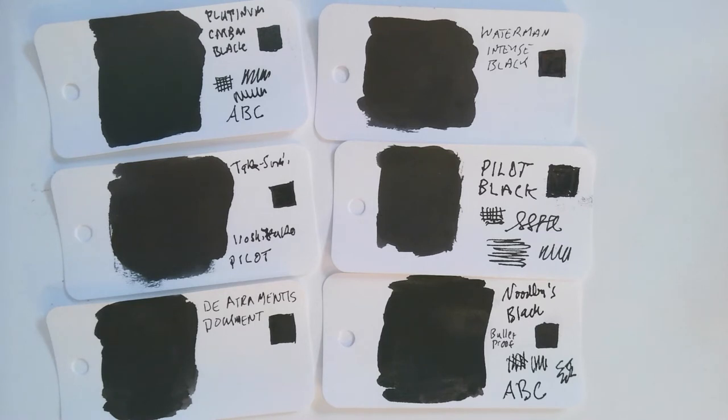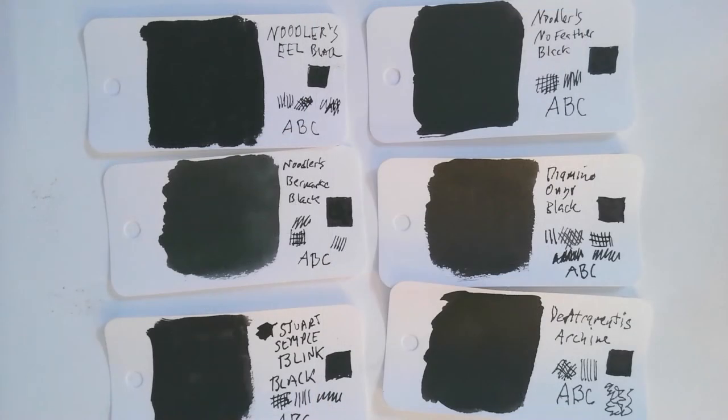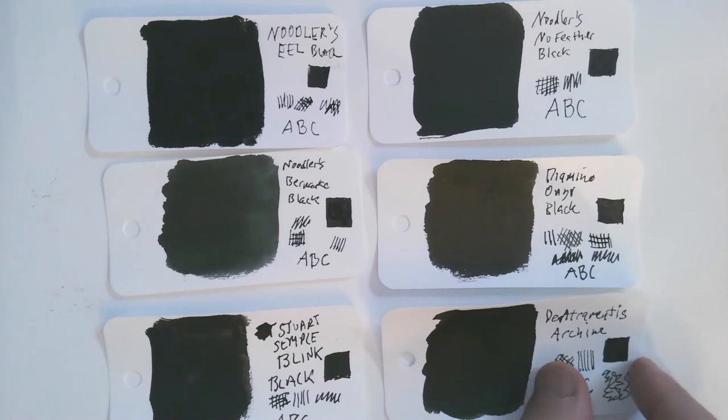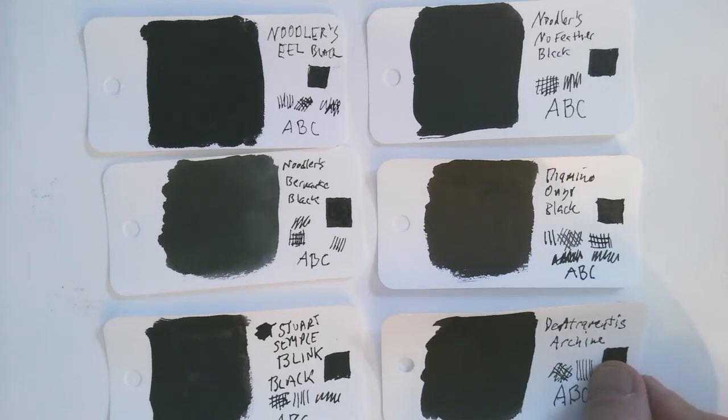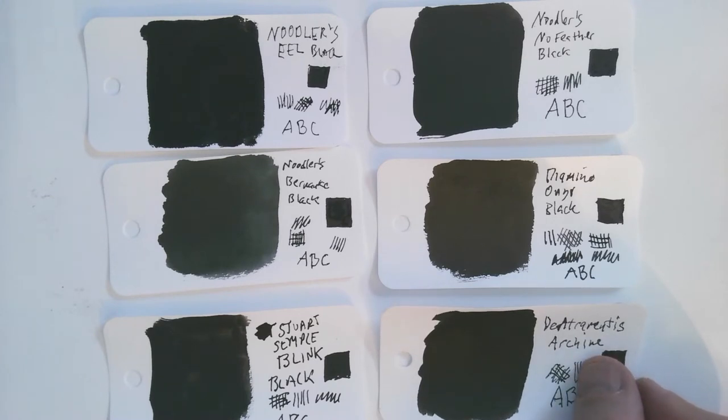We're going to test out some claims of waterproofness. The De Atramentis Document ink is very respected in terms of its archival properties. One thing to think about with different inks is dry time — how long it takes to dry. For example, the De Atramentis Archive ink is supposed to be particularly archival and resistant to acidity, but it seems to take longer to dry than some of the other inks.